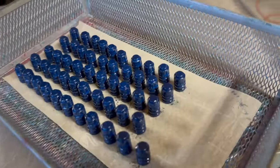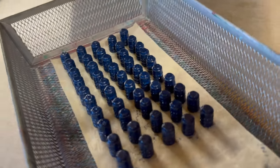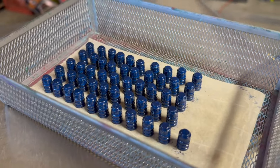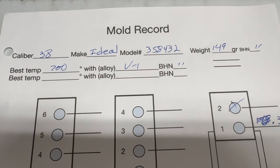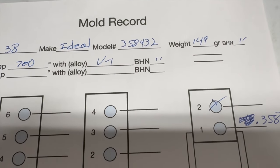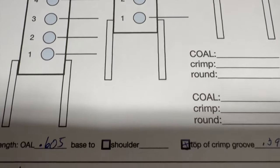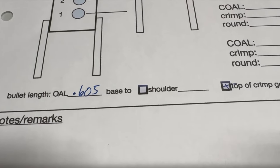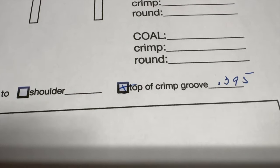Here's the Ideal 358-432 — that's a single-cavity mold — and that is Eastwood Cadillac Blue. It's a nice color that CW Longshot found for us, a really good deep dark blue. Get them quenched. Here's the info on our Ideal 358-432: with Viejo Number One alloy it came in at 149 grains in a single cavity, and it dropped right at 0.358. Overall length of the bullet itself is 0.605 inches, and from the base up to the top of the crimp groove is 0.395.